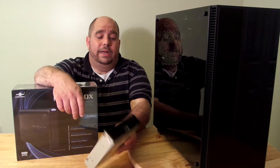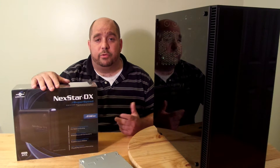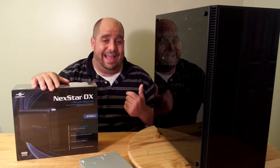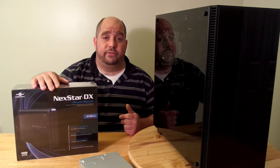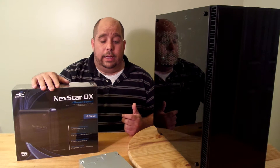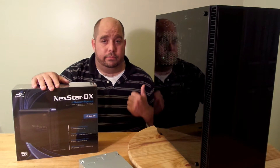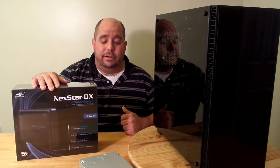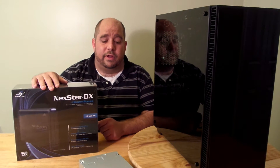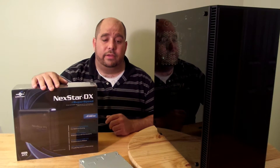So what I did was I ended up buying the Nexstar DX SuperSpeed USB 3.0 external USB optical drive enclosure. While I'm not going to do a full review on it, I have used Nexstar many times in the past and they make some good stuff. I'm just going to show you real quick how to install this, so if you do end up getting one of these, now you know how to do it really quick and simple.